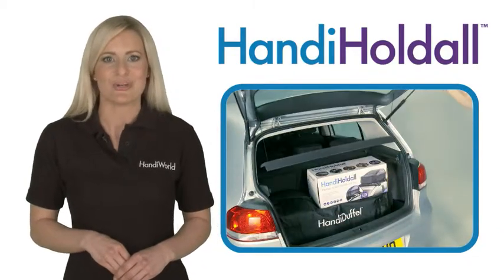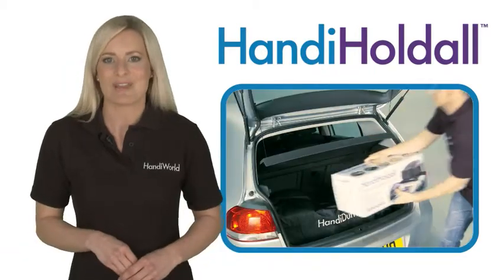What's more, it's very simple to store, and with a weight of just 4kg, extremely portable.